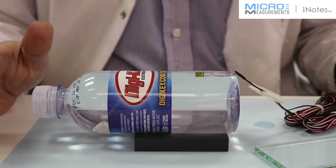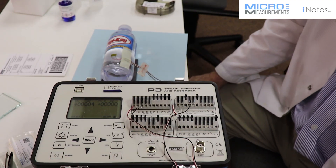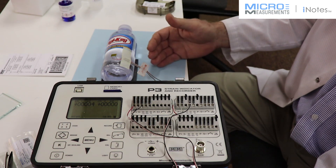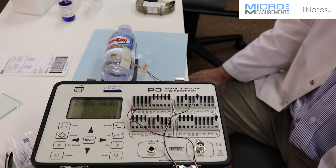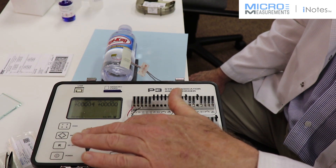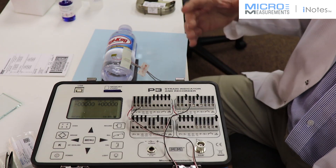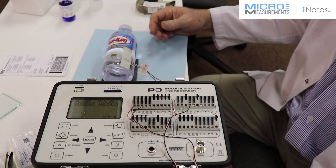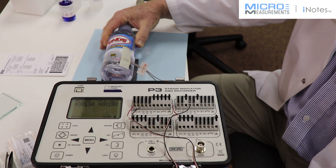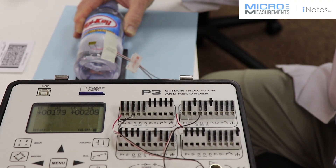Now we're going to hook this up to a P3 instrument and make a couple of measurements. We've hooked up the two-element rosette to a P3 strain indicator and recorder. We've activated the channels, set it to quarter bridge, and put in the proper gauge factor so everything is scaled in microstrain. We want to balance out our zero. Starting at zero, it's going to generate what we believe to be the classic thin-walled pressure vessel response. If you squeeze the bottle slightly, you see how the hoop direction — channel number one — is normally going to be somewhere in the neighborhood of about two times that of channel number two.